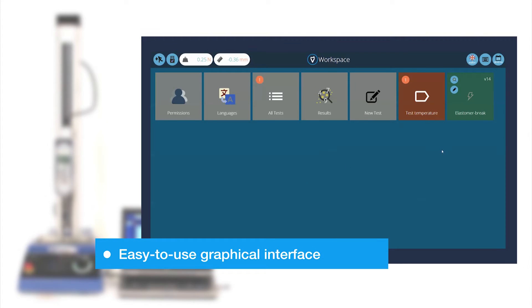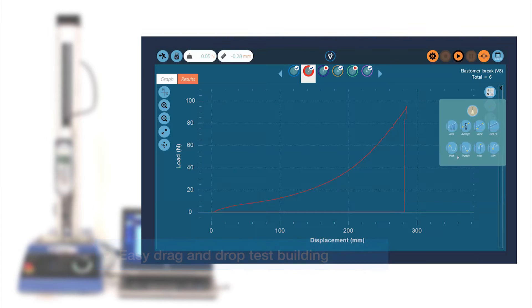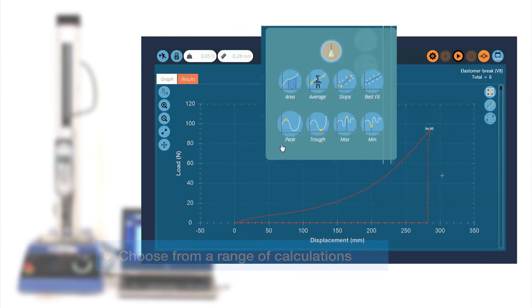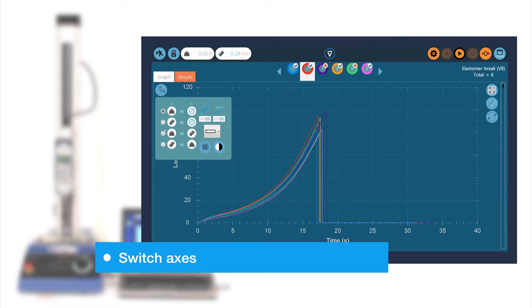With VectorPro Lite, simple test routines can be created in software and uploaded to your Multitest DV. Once uploaded, tests can be run from the software to provide real-time display of test data. Or, if test data is not required, tests can be run on the DV without PC connection.